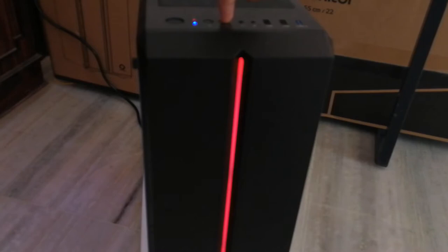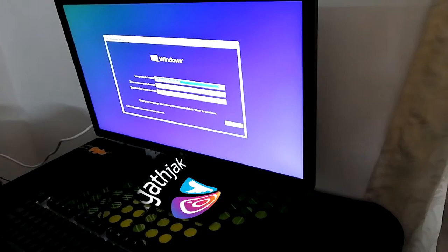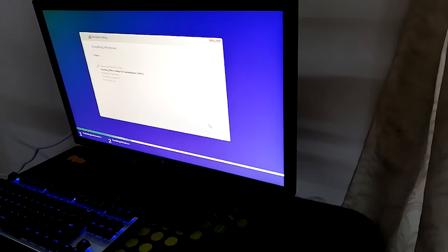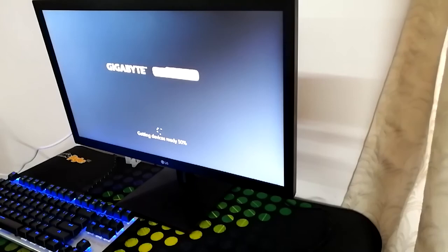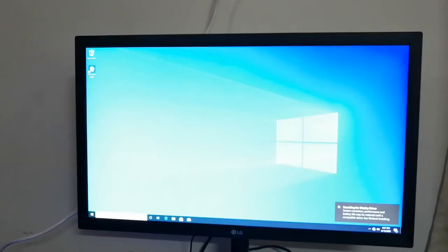Now let us check the LED light. Now let us install the OS. Okay, so that's it. Soon I'll upload the gameplay, so stay tuned for it. Thanks for watching and subscribe for more.